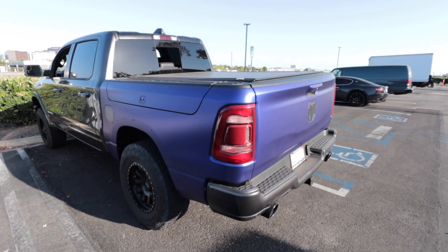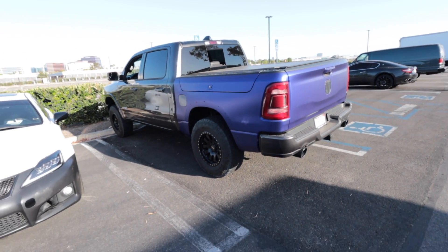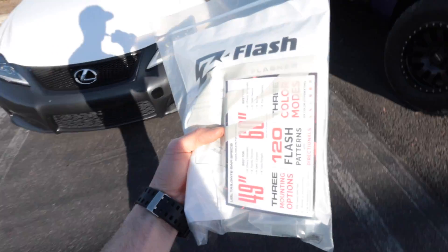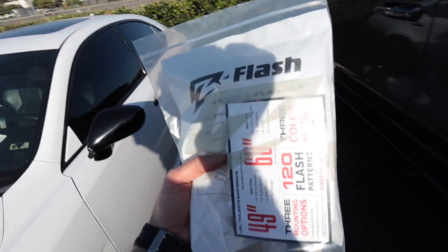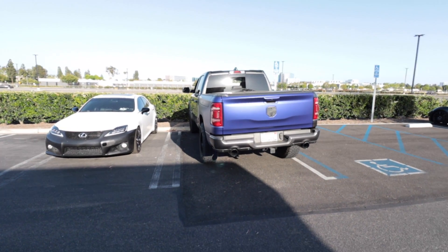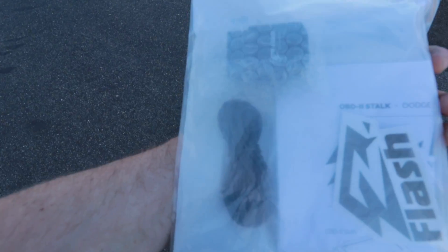The crazy Ram is still only about 20% wrapped. We do have a major wrap update coming in the next video. But for now, we have the Z Flash — this just arrived today. So let's get this installed. Essentially what the Z Flash is, is a little module that you plug into the OBD2 scan port underneath the dash of your car or truck, and it turns all of your factory lights into flashing lights.